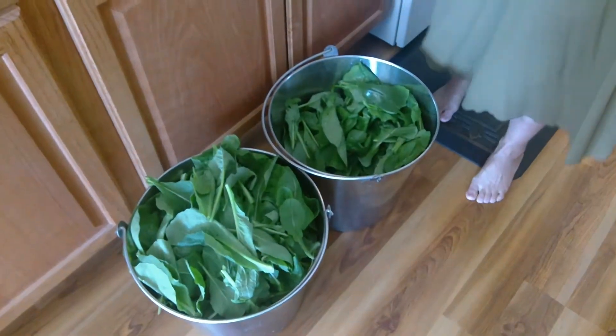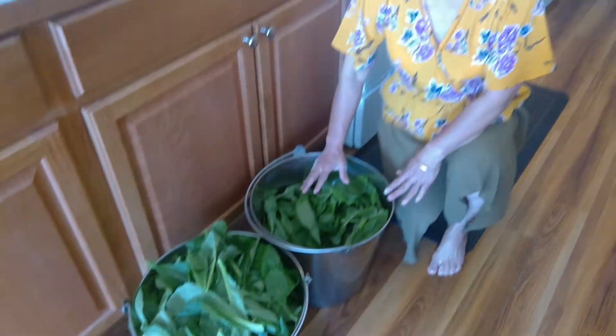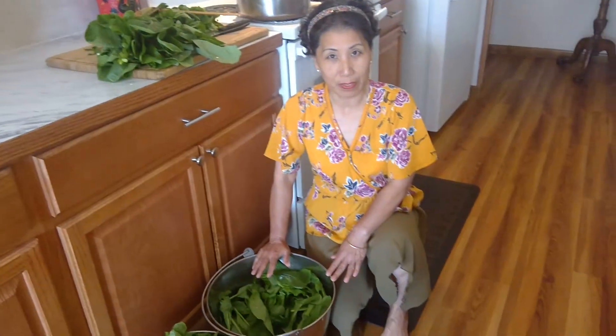Hi there, this is Jian Jian from Spokane Public Library and welcome back to A Year in the Garden. Two months after we first started building the garden, we have our first major harvest, and we have actually been eating greens from the garden several times now.